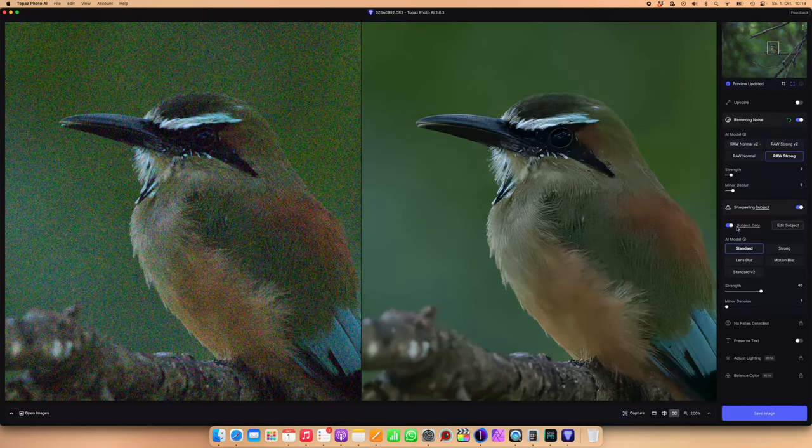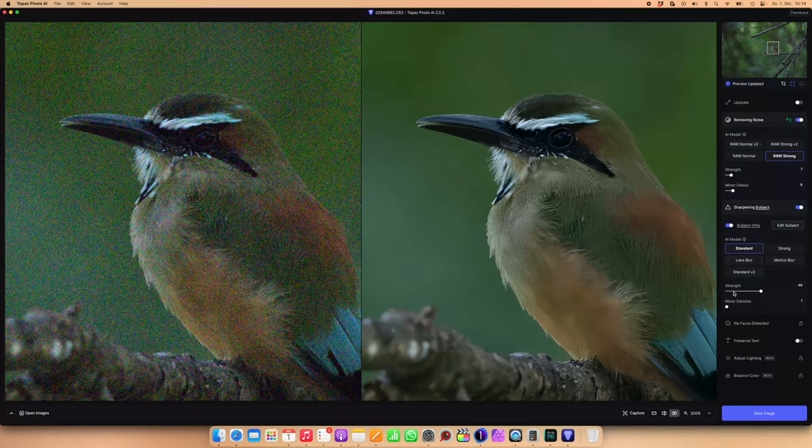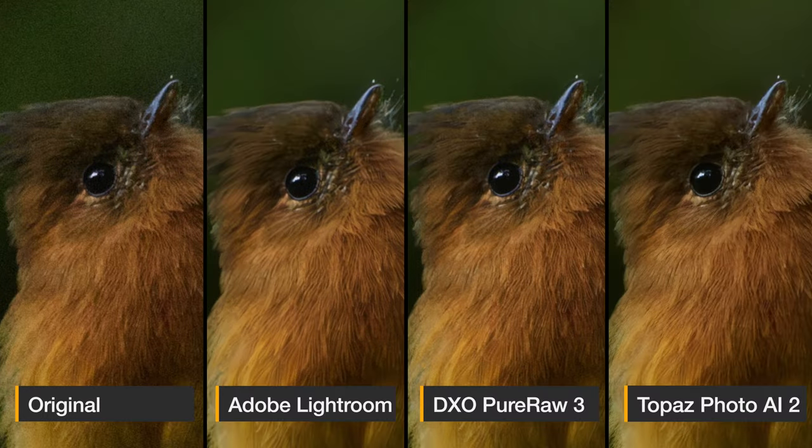But now Topaz has announced Photo AI version 2, and I downloaded and bought this software and I need to say I was quite impressed with the results. In this video I want to show you the workflow of Topaz Photo AI version 2 compared to DxO Pure Raw 3, and we will have a detailed look at three images about the final result — how well it reduced the noise while still preserving details. I'll also compare with the AI noise reduction option within Lightroom, since I've been asked quite often if it's still necessary to purchase these additional products or if Lightroom can do the job just as well.